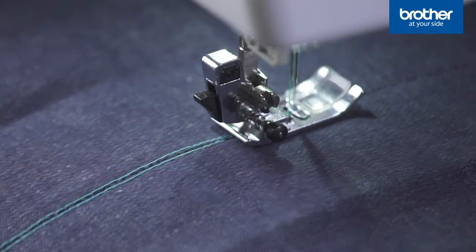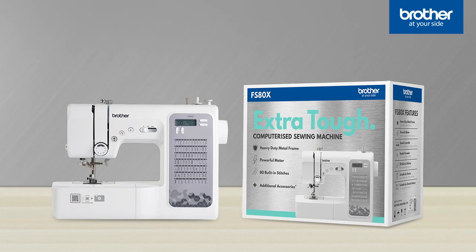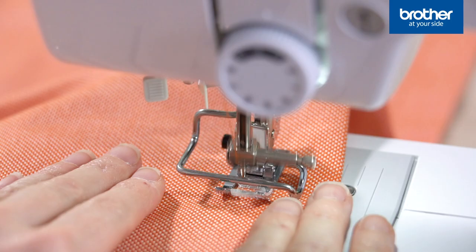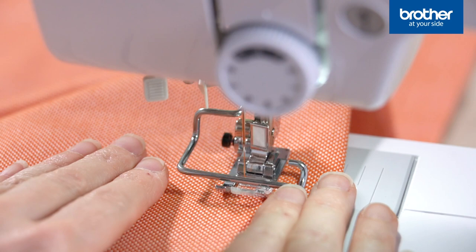Are there any other differences? Yes — the FS80X is extra safe. It comes with an easy-to-attach metal finger guard, which prevents fingers accidentally getting into the needle area while sewing. This is particularly useful for beginners.